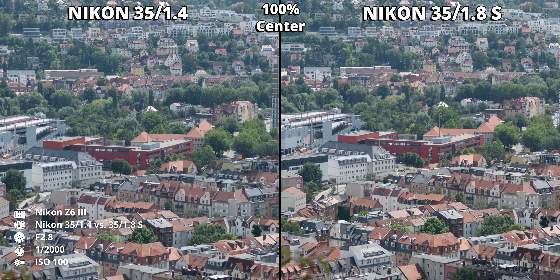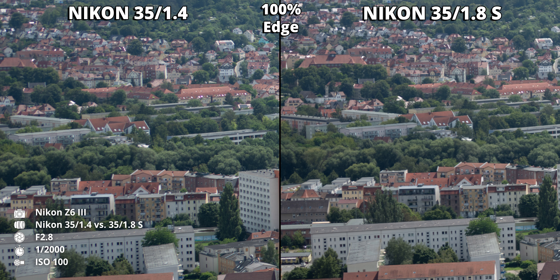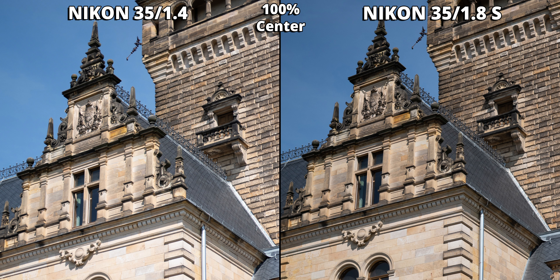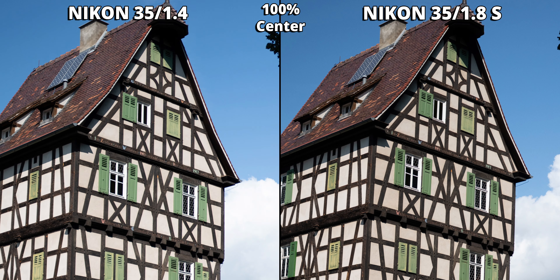The 1.8 version also improves significantly in edge sharpness when stopped down to f/2.8, but both lenses remain similar in the center at that point. The poor sharpness isn't just visible in test subject shots, but in almost every portrait taken with this lens — and these were only taken with the standard 24 megapixels of the Z6 III. In other test shots, it's considerably noticeable that below f/2.0 there isn't anything sharp with this lens.